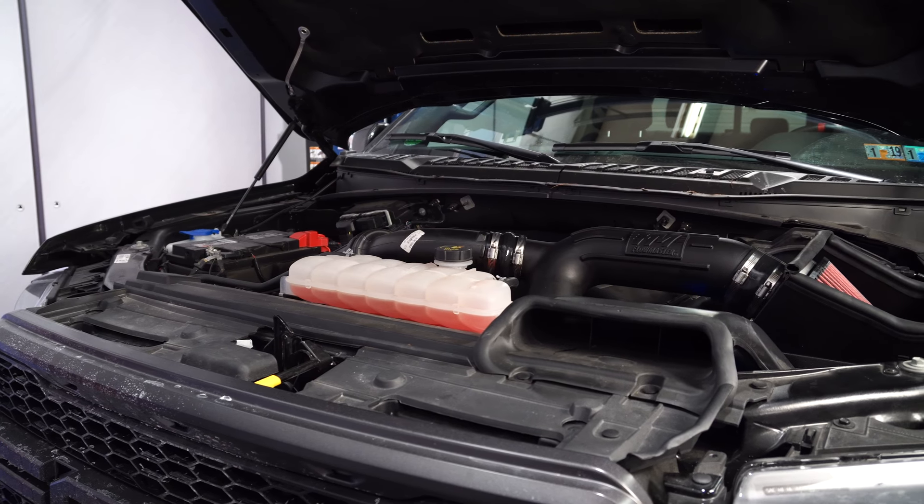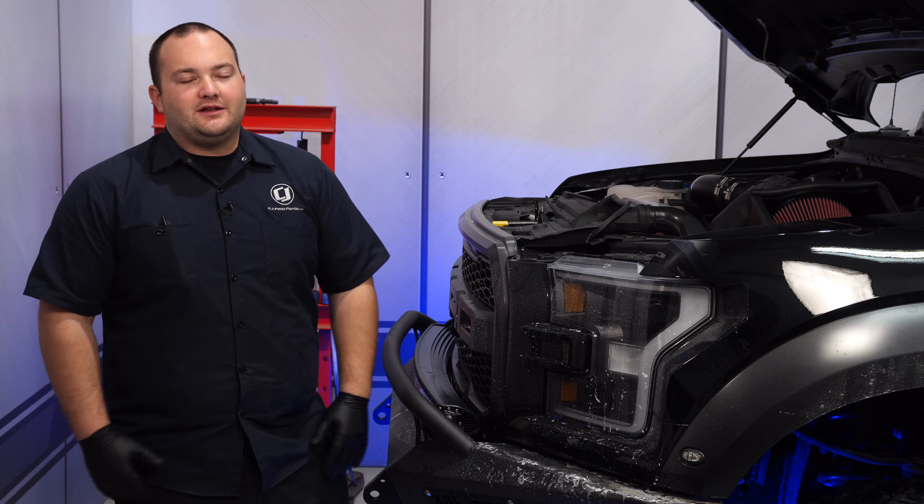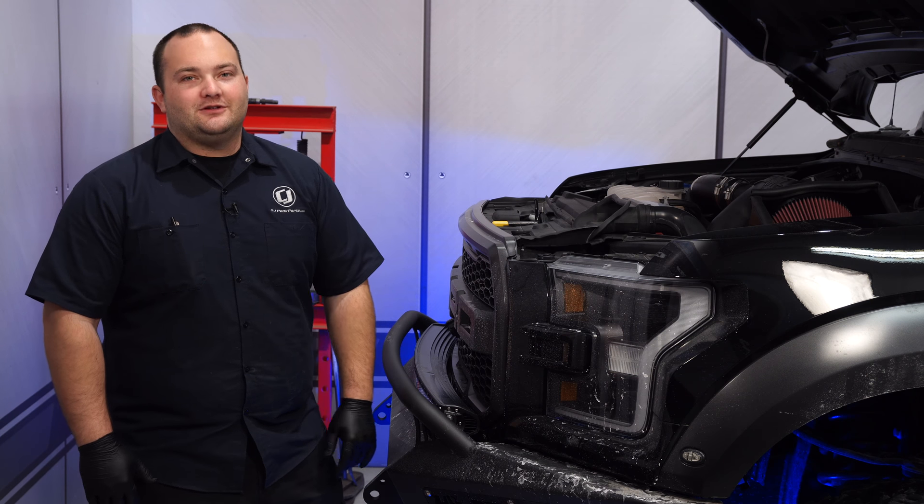We got our Flowmaster Delta Force cold air intake installed. I'm loving the way it looks. It should help our truck breathe a lot better, and you'll hear those nice induction noises when you rev it up. Install is not too bad either — it's only going to take you about an hour, and before you know it, you'll be heading off-road.